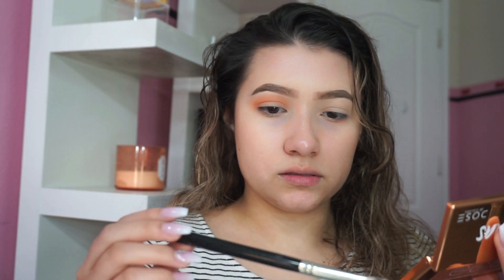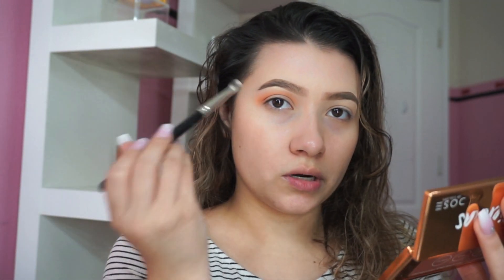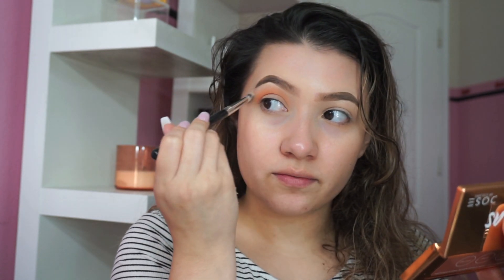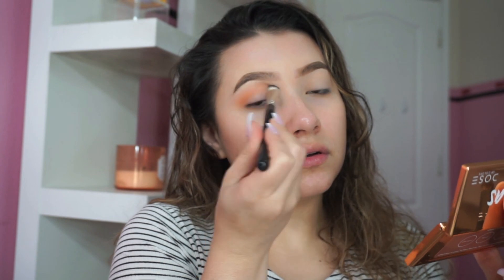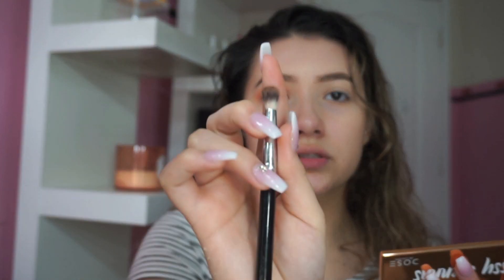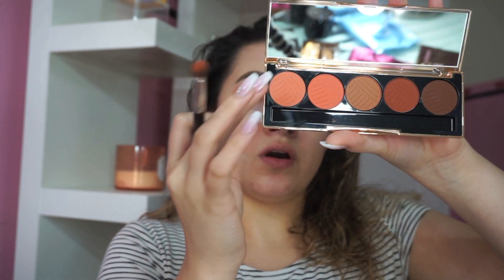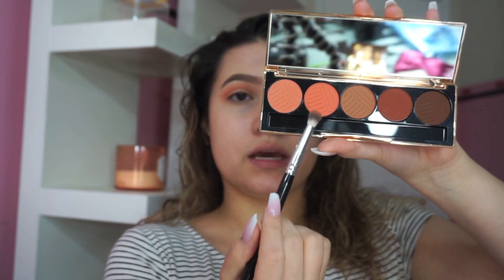I'm going back in with a regular shader brush and kind of blending out the edges with whatever product I have on that brush. Now I'm gonna take a smaller crease brush — this little domed fluffy brush right here. The first shade I applied was Oh So Sassy, and now I'm gonna take Bossy.